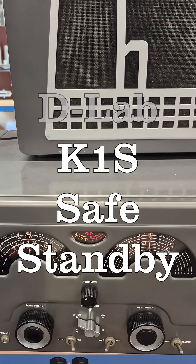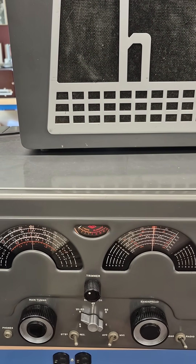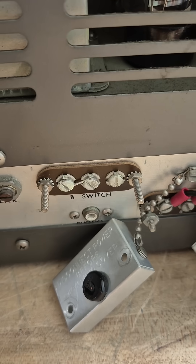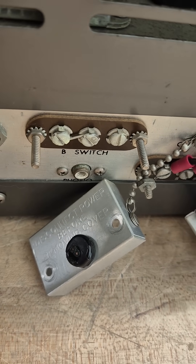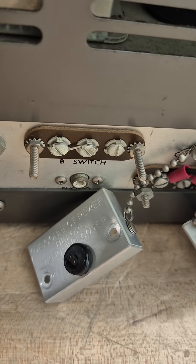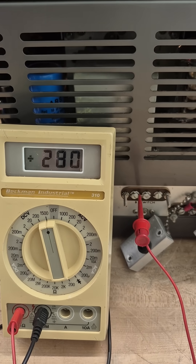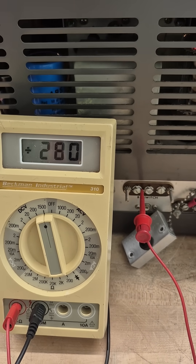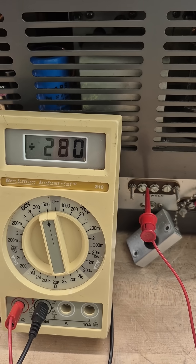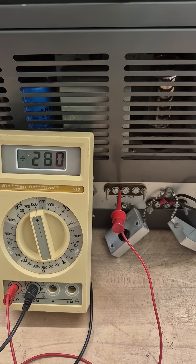Here's a word of caution before you connect your 183D through a Dow-Key relay and operate it with a transmitter. This is the muting terminal strip. If you take a look at that cover, they say to disconnect power before removing it — I'm going to show you why. I'm monitoring the voltage on those standby contacts: close to 300 volts DC, and that will be present on the contacts of your Dow-Key relay. Obviously, this is a safety hazard.